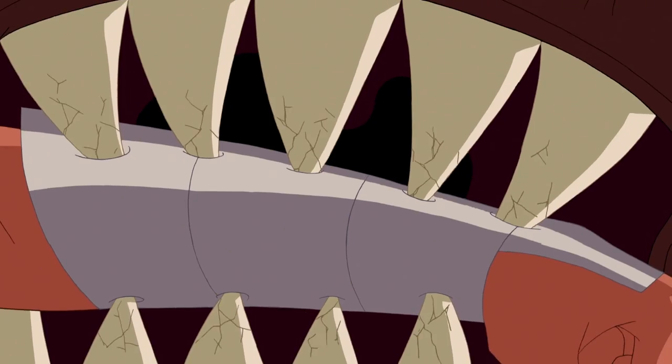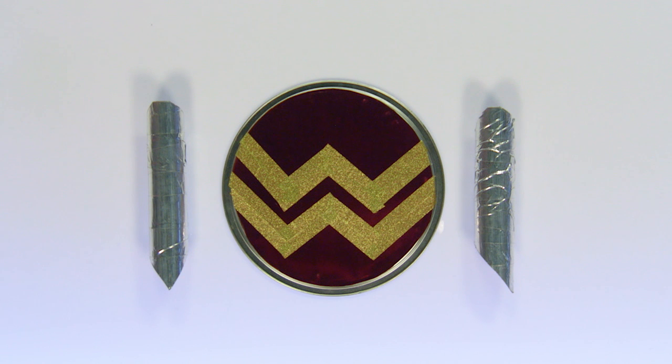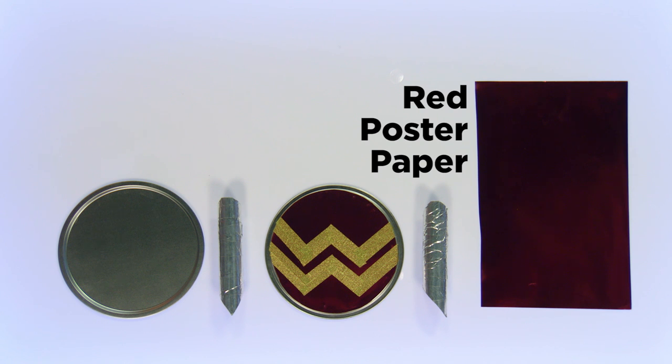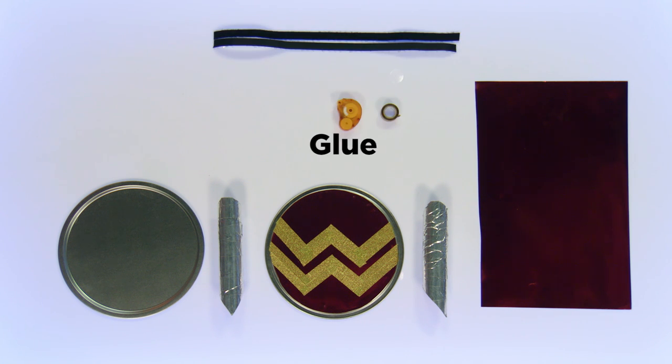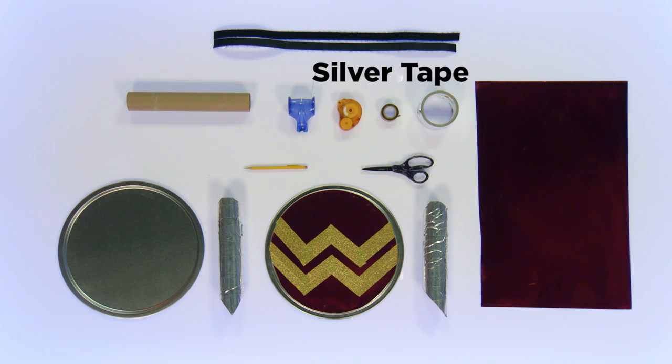Hey guys, my name is Onla and you're watching DC Kids. Today I'll be showing you guys how to make a Wonder Woman shield and bracelets. Here's what the finished Amazonian shield and indestructible bracelets will look like when you're done. And this is everything you'll need to make it: a pizza pan, red poster paper, velcro strips, gold tape, glue, a pencil, a long piece of string, two paper towel rolls, scissors, silver tape, and a ruler.